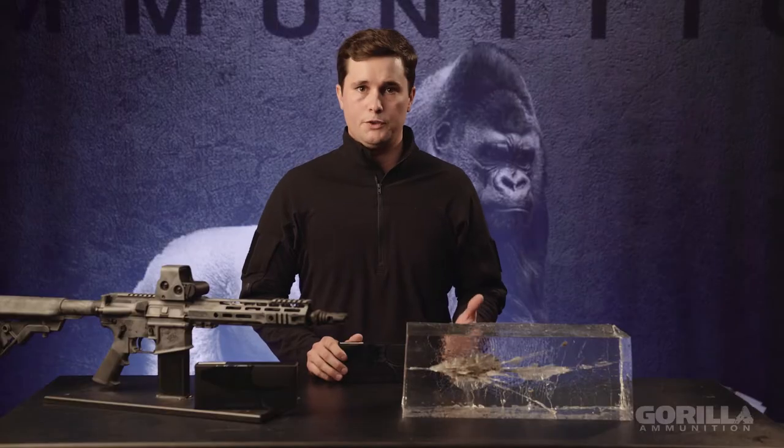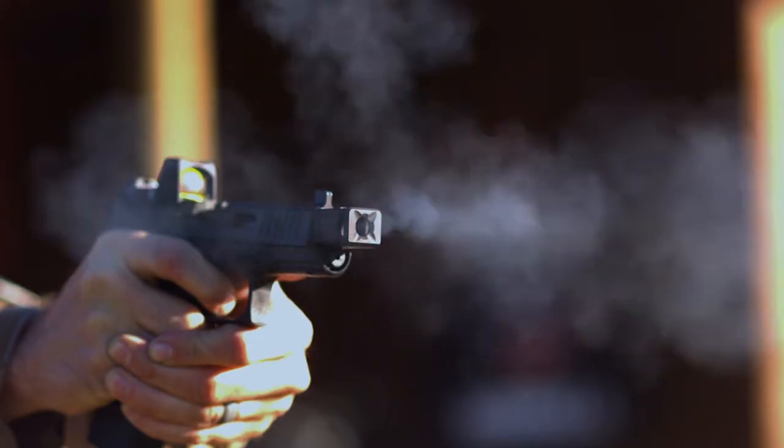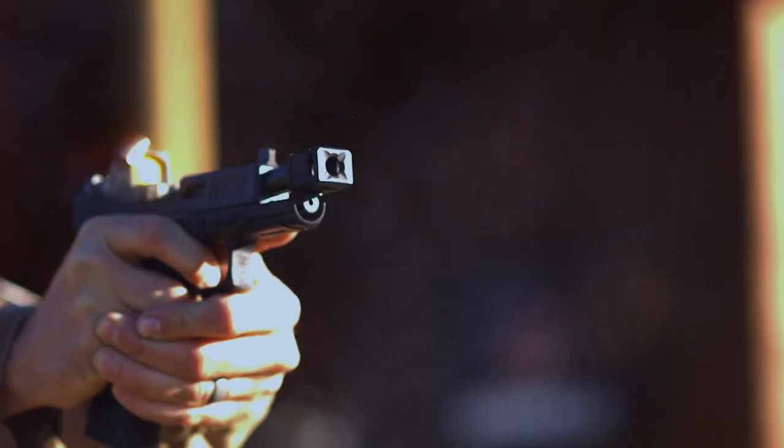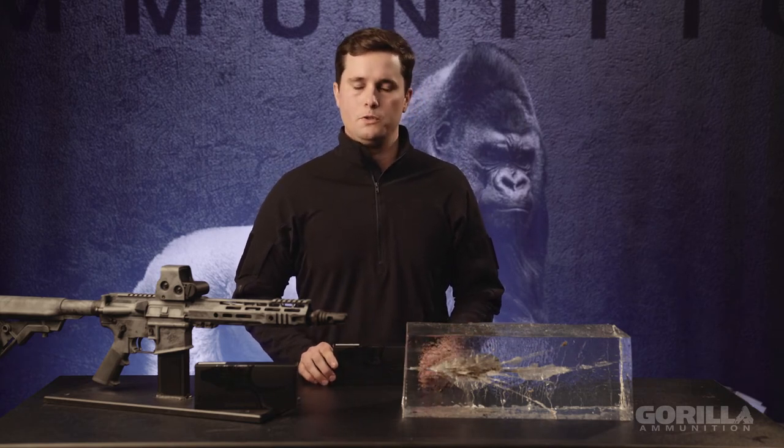We load that same bullet in .300 Blackout in 110 grain and 115 grain — which we like to call the Pig Punisher — and in .308 with a 110 and a 145. We also have .260 with a 95 grain, which is just screaming fast, and a 6.5 with a 122. Those bullets are going to be great for deer, pigs, that kind of stuff.